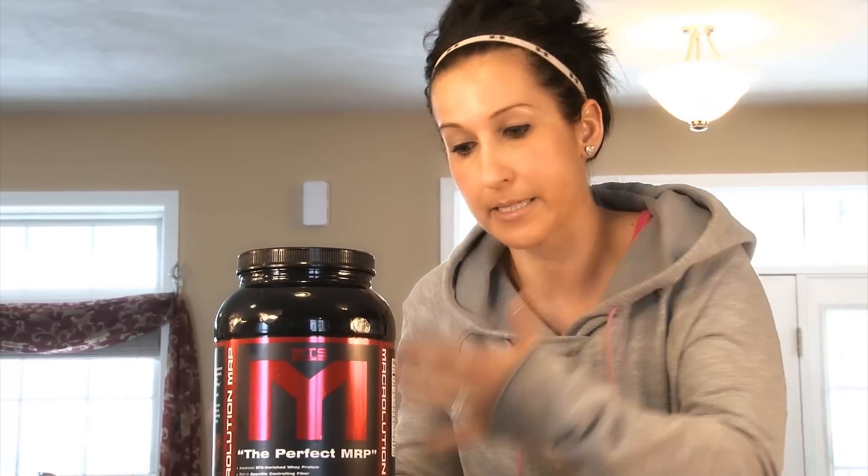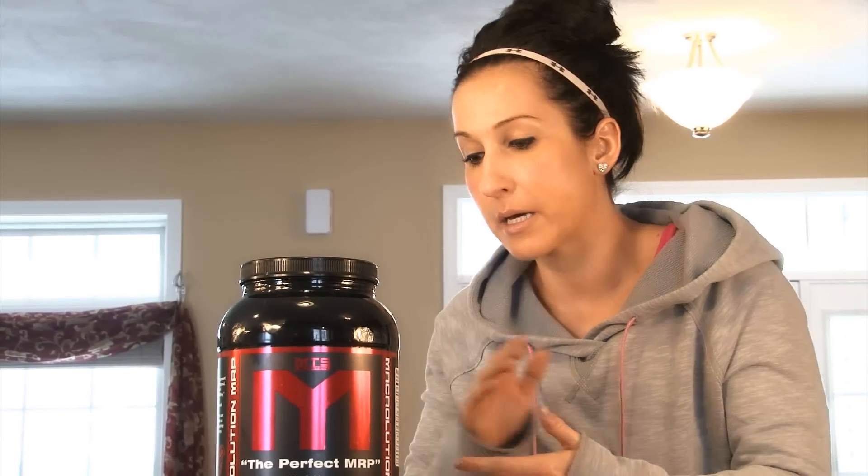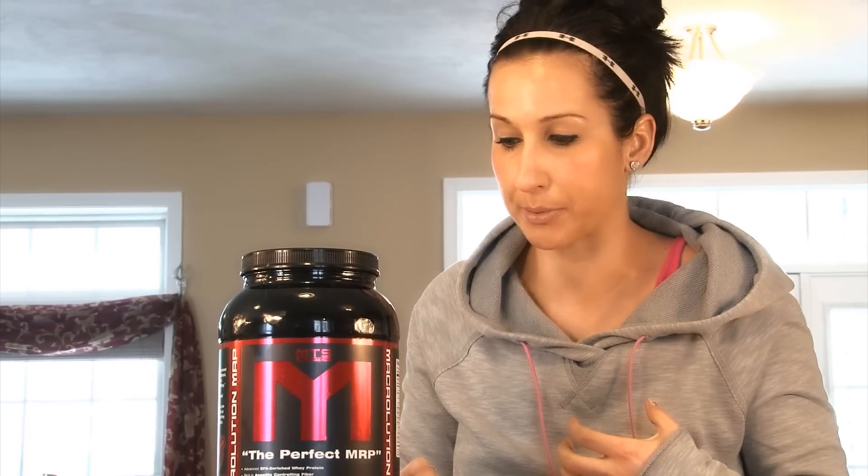One scoop, one serving is six grams of fat. I like it because fat is good for a number of reasons — one of them being fat tastes good, fat makes our food taste good. Number two, fat is filling. Fat yields a higher amount of calories per gram, so it's going to help fill you up a little bit more — hence this being a meal replacement. But I like it because it does help fill you up a little bit more.